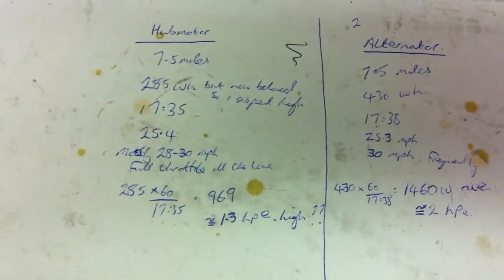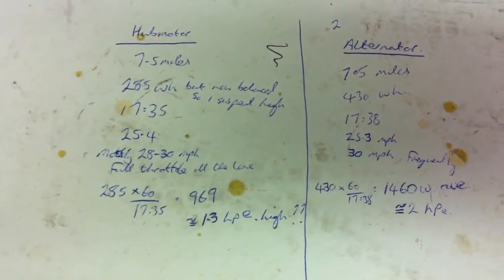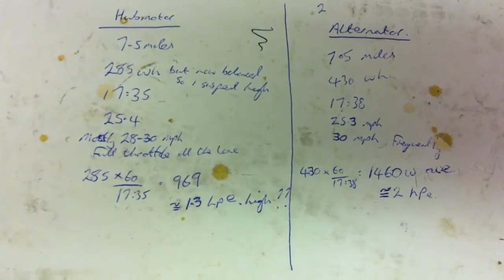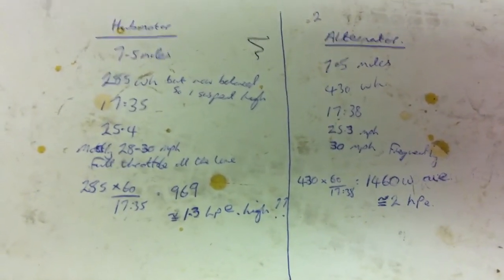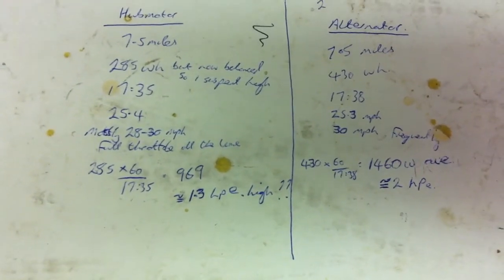Now the hub motor is at full throttle, whereas the alternator bike has got a lot more to give. So the 10% hill that I had to go up, the alternator bike just shot up there no problem. Whereas the hub motor really struggled to the point that I was a little bit concerned I might have to pedal, but I didn't — just to keep the test fair.